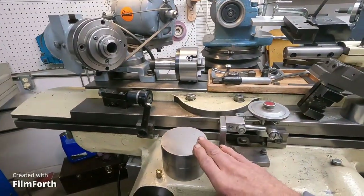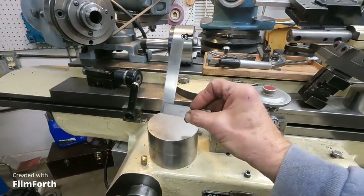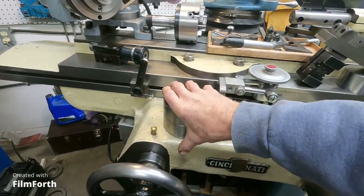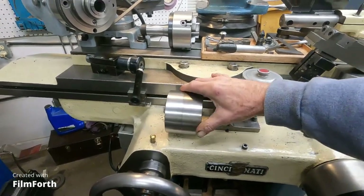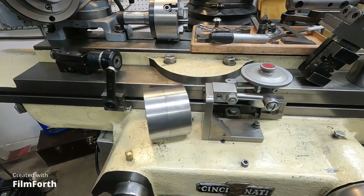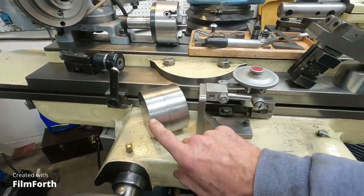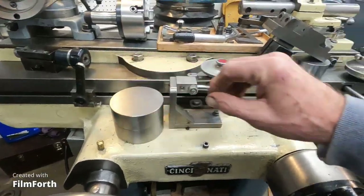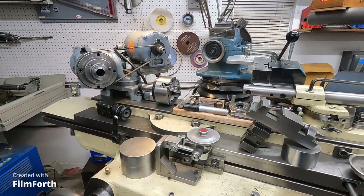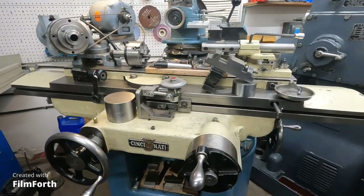I've got some platforms that help if you want to square stuff up - you can set this up on the table, stick a square on it, and square up something standing high. This, by the way, is a roller out of a large Timken bearing. A salesman came by years ago selling some tooling, and we tried it out on the Monarch 10EE - either polycrystalline diamond or some fancy CBN. Here's another roller out of a Timken. I surface ground them flat, and it's just really nice to have this machine working and set up like this.